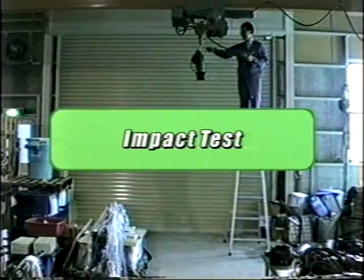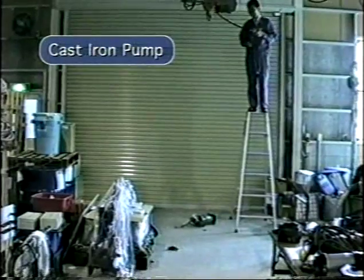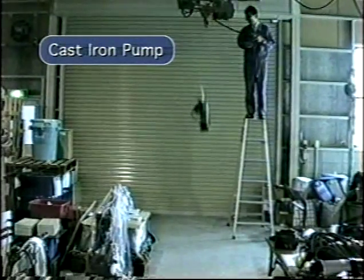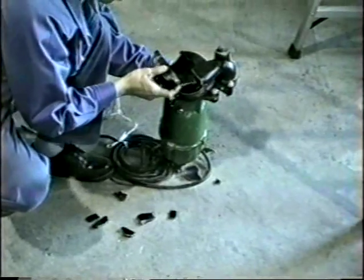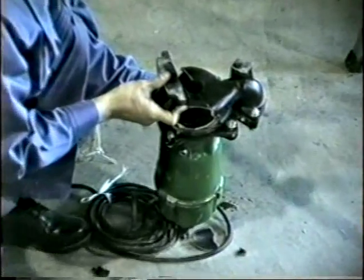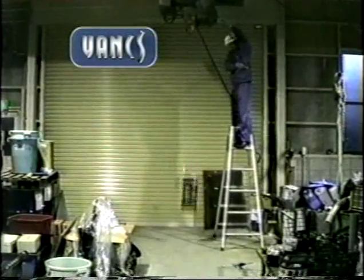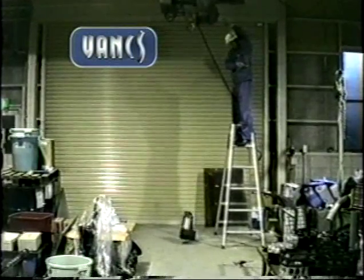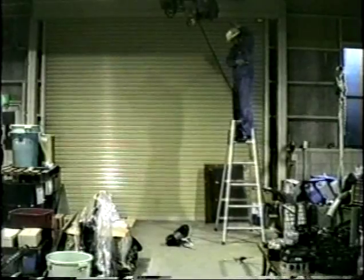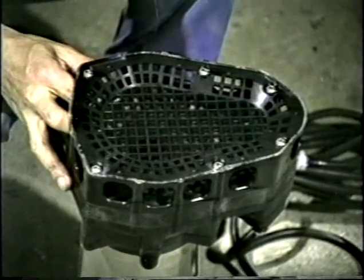In order to compare the durability of the VANKS pump to a cast iron unit, a drop test was performed from a height of 8 feet. As you can see, the cast iron pump did not fare too well. The same exact test was then performed on the VANKS unit. Amazingly, there was no significant damage. This test clearly proved the superiority of the VANKS pump over the cast iron unit.